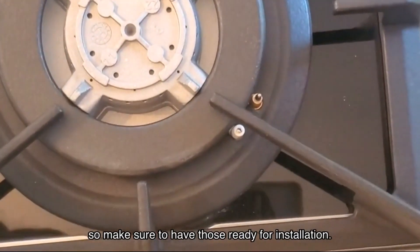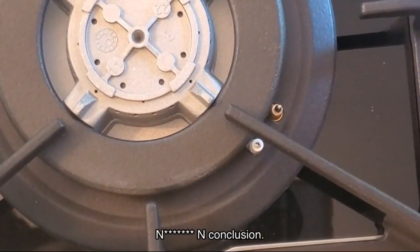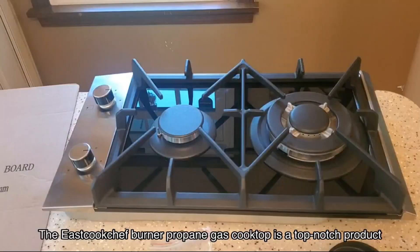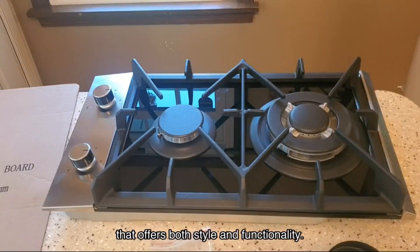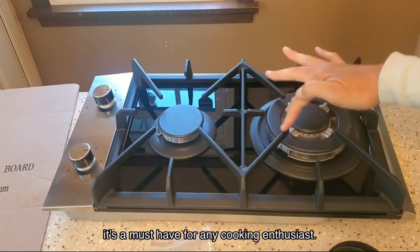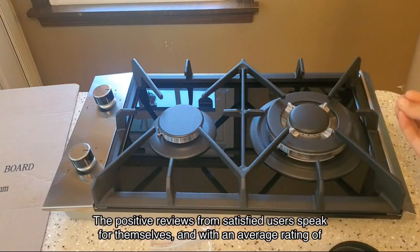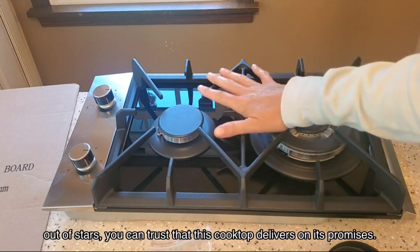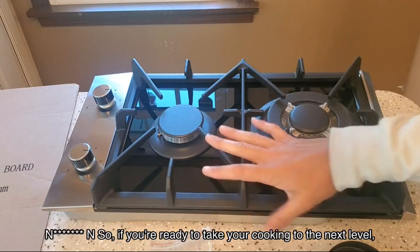In conclusion, the Eastcook Chef burner propane gas cooktop is a top-notch product that offers both style and functionality. With its black tempered glass surface, versatile burners, and safety features, it's a must-have for any cooking enthusiast. The positive reviews from satisfied users speak for themselves, and with an average rating of out of stars, you can trust that this cooktop delivers on its promises.